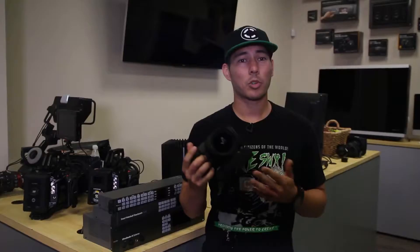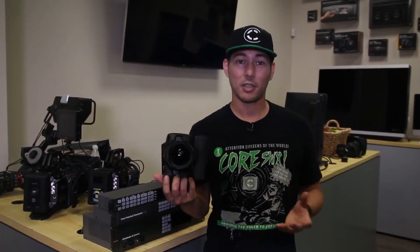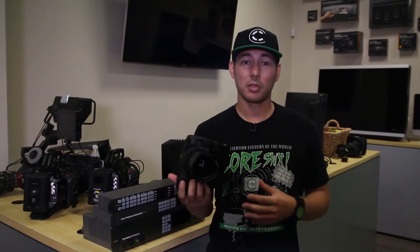With any new camera, we're always questioned on how we're going to power it in a production setting and how much run time can be achieved. The camera accepts a Canon LP-E6 battery pack, and operating time is relatively low due to the 4K raw recording and the large five-inch touchscreen.